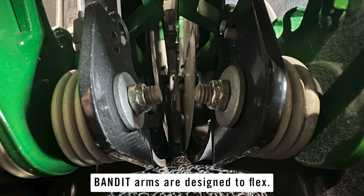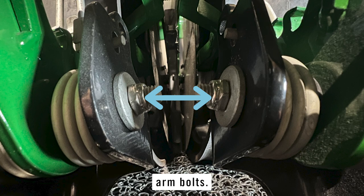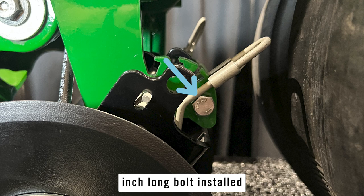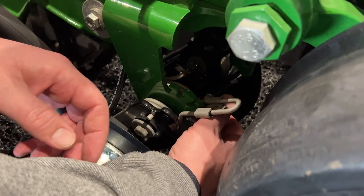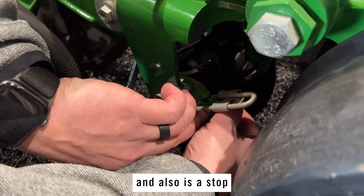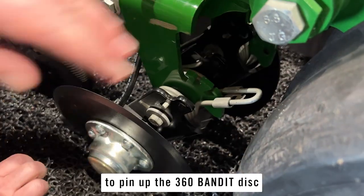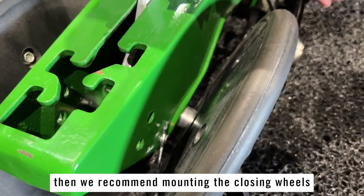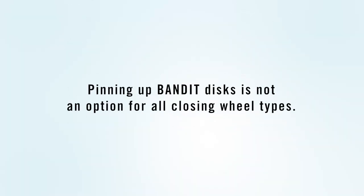Please note that the 360 Bandit arms are designed to flex, which might cause a little variation in the gap between those black pivot arm bolts. Also note that the supplied 3/8 by 1 inch long bolt installed in the Bandit pin-up hole is used as a zero setting and also as a stop in case of the Bandit spring disengaging. If you do intend to pin up the 360 Bandit disc at any point in the season, then we recommend mounting the closing wheels in the rearmost holes of the closing arm, and be aware that pinning up won't be an option with all styles of large closing wheels.